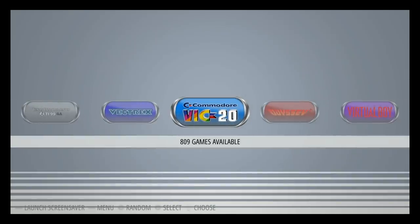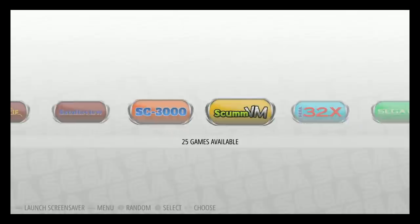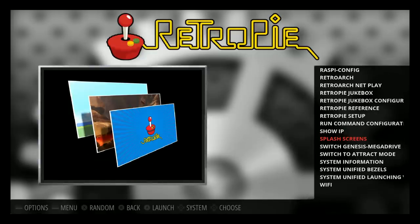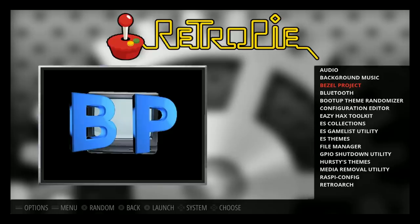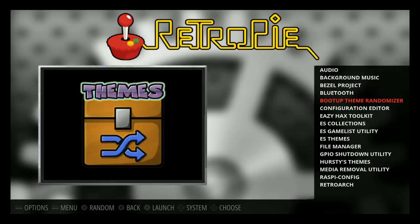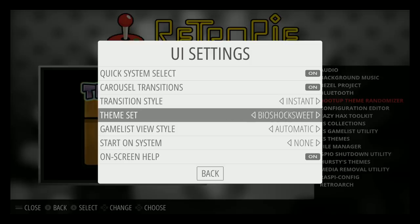Let me show you the options you're working with before we go through the games. There's background music playing at startup — feel free to disable that. The bezel project is on there, Bluetooth works, and there's a boot-up theme randomizer with a ton of themes pre-installed, including all the super sweet themes. Some people aren't fans since they take up screen space, but others love it.